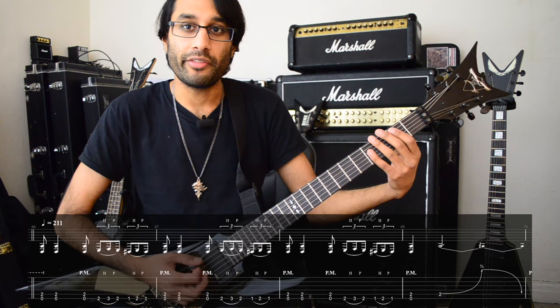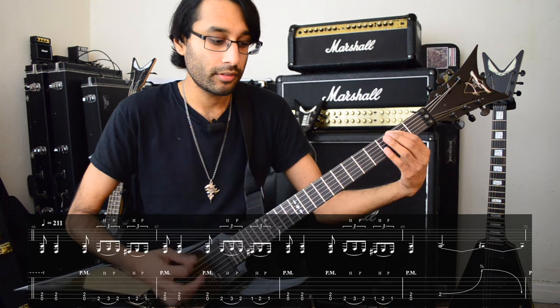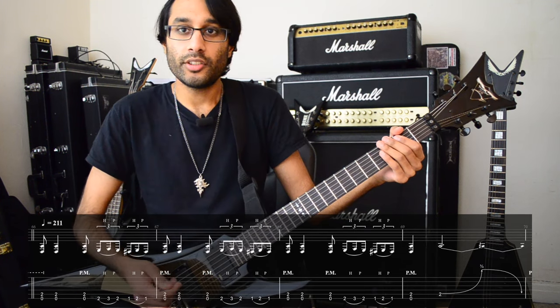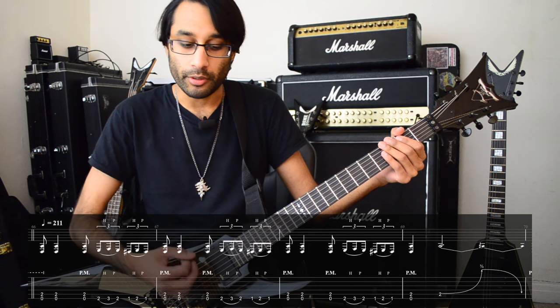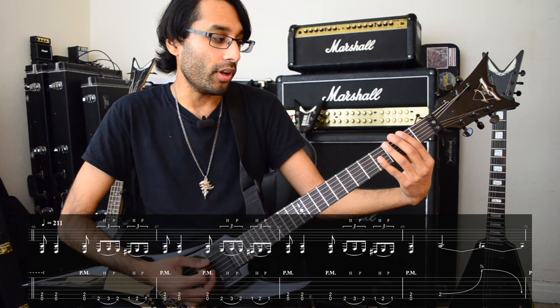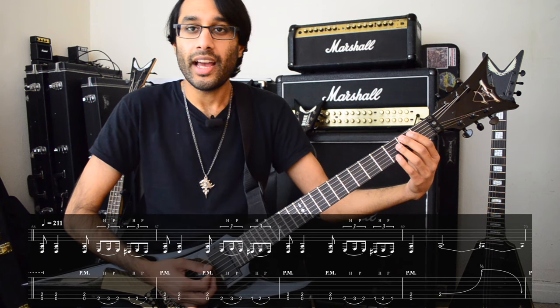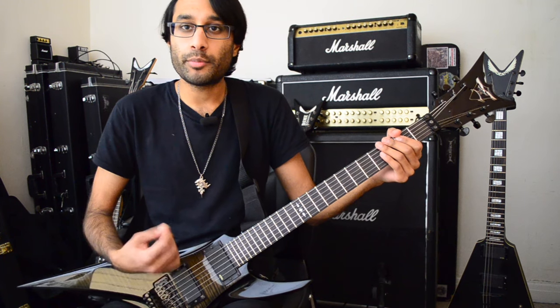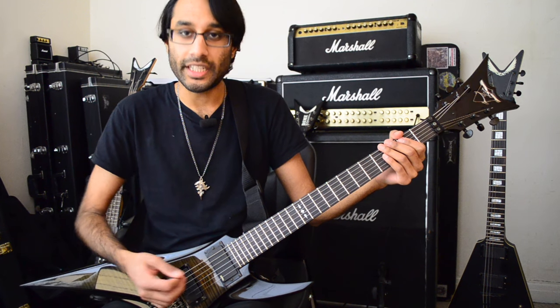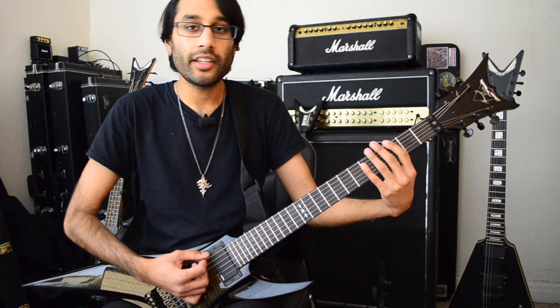Now we get to the groovy riff. You do a palm mute, strum, palm mute on the low E power chord, then hammer-ons and pull-offs: 2-3-2, 1-2-1 on the low E. The last time around, palm mute, then the pinch harmonic on the 2nd fret of A. The next part is lots of palm-muted 16th notes on these notes: open E string, 2, open, 3, 5.